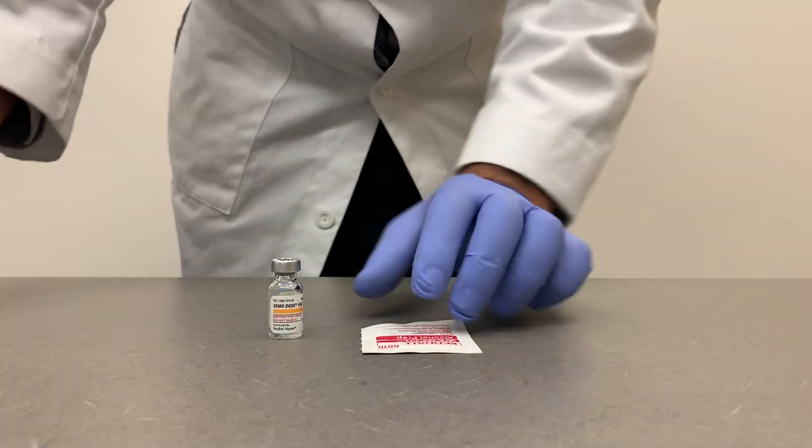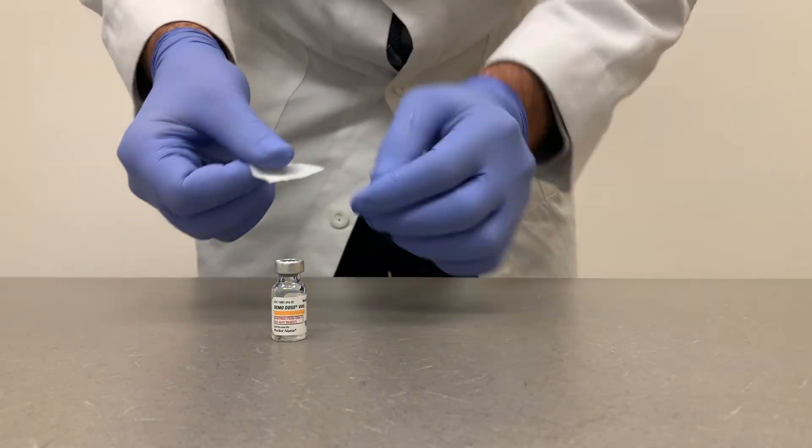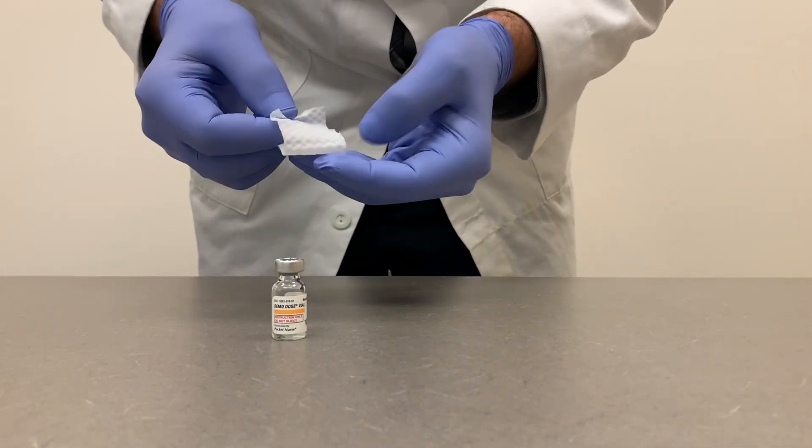The next step is to disinfect the septum stopper, and we're going to do that with our isopropyl alcohol prep swab. Avoid swiping in a circular or back-and-forth motion, as this will likely not adequately remove foreign material from the surface.